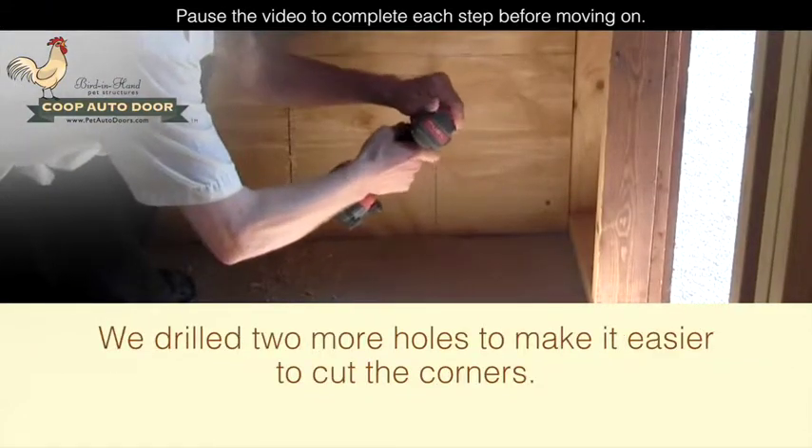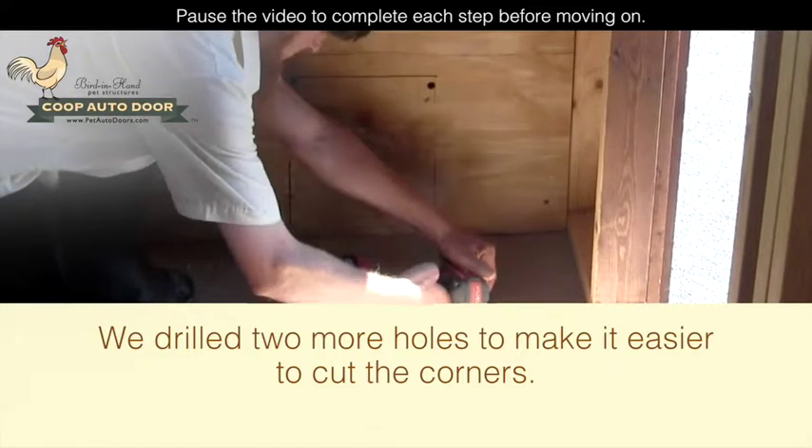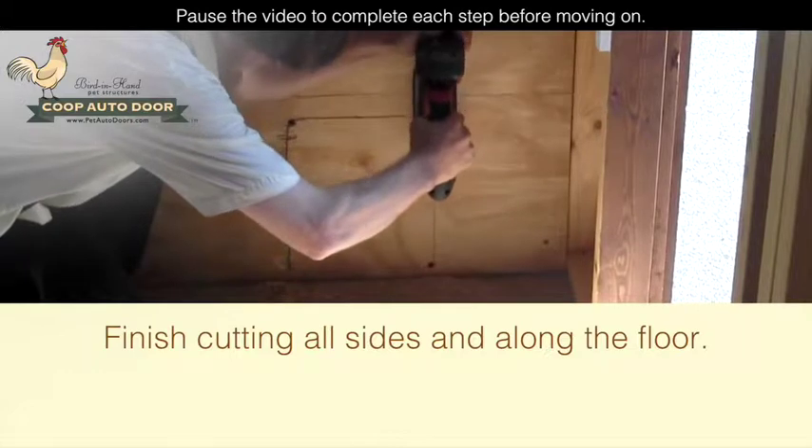We drilled two more holes to make it easier to cut the corners. Finish cutting all sides and along the floor.